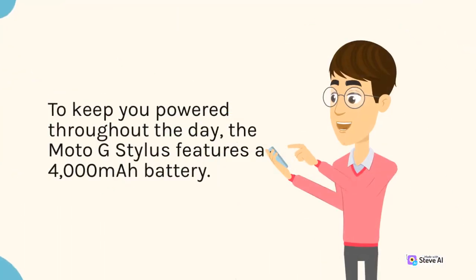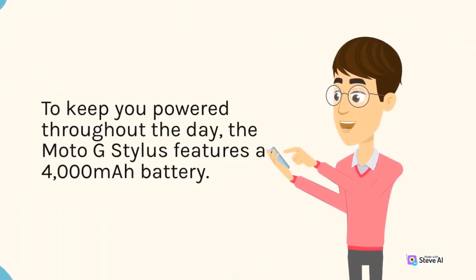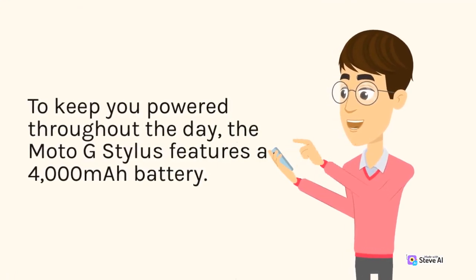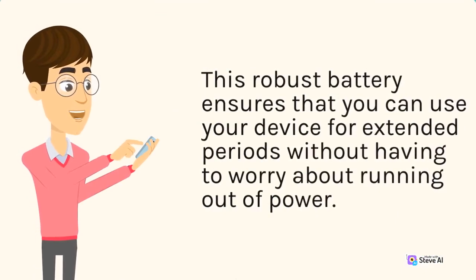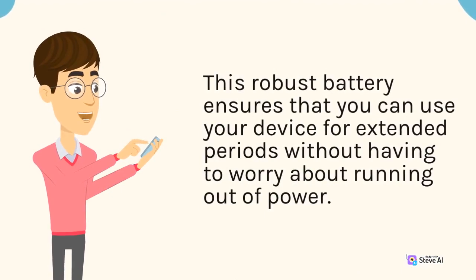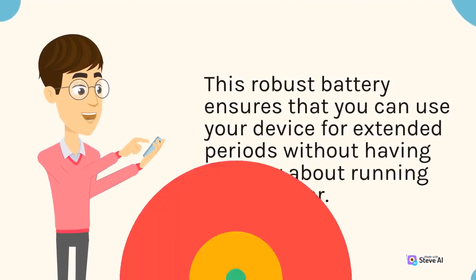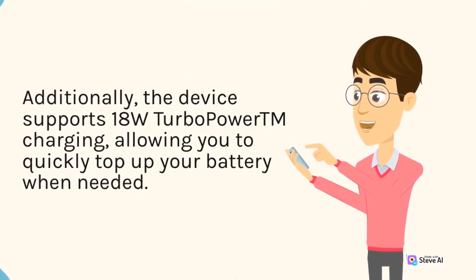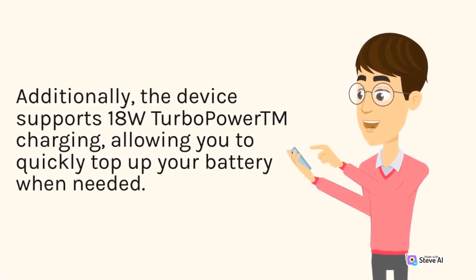To keep you powered throughout the day, the Moto G Stylus features a 4,000mAh battery. This robust battery ensures that you can use your device for extended periods without having to worry about running out of power. Additionally, the device supports 18W turbo-power charging, allowing you to quickly top up your battery when needed.